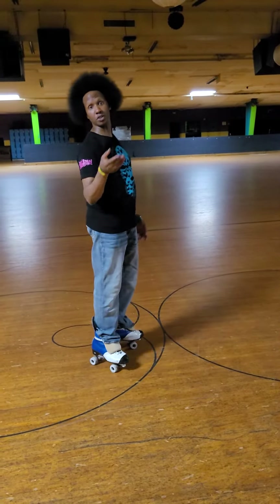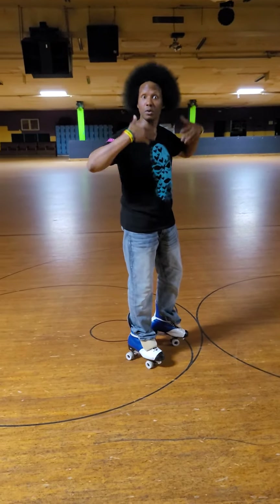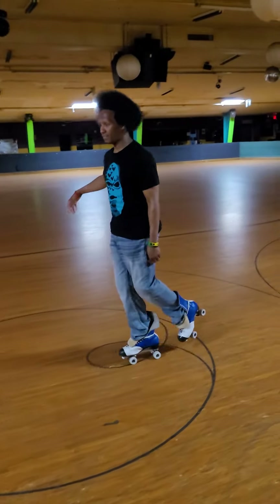I know some of y'all might have on full max and you're just cheating, you're just sliding, okay? But if you're actually doing a one foot turn, you need to pick it up. So this is how it looks. Drive that knee into your chest.